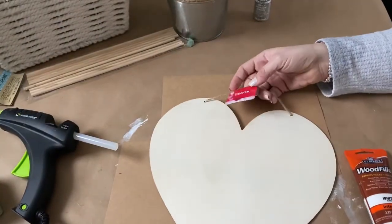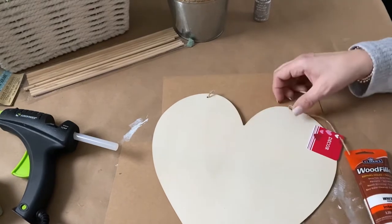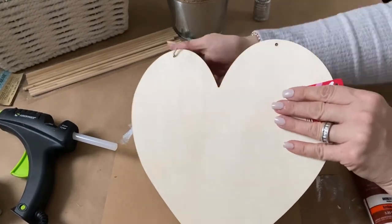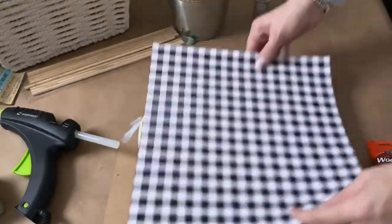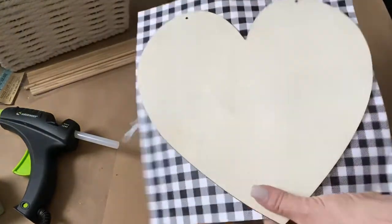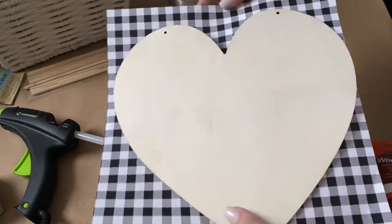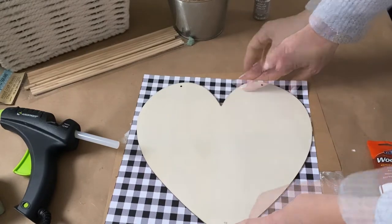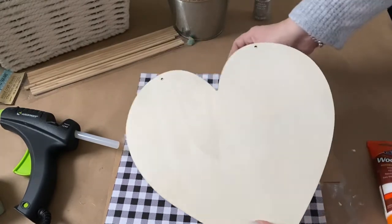To begin, pick up this wooden heart from Dollar Tree and remove the twine hanger. If you didn't want to paint this, you could use some scrapbook paper or even wrapping paper — trace the heart out, cut that out, and then either Mod Podge or use a glue stick to adhere that onto the heart, which would save the step of having to paint this.